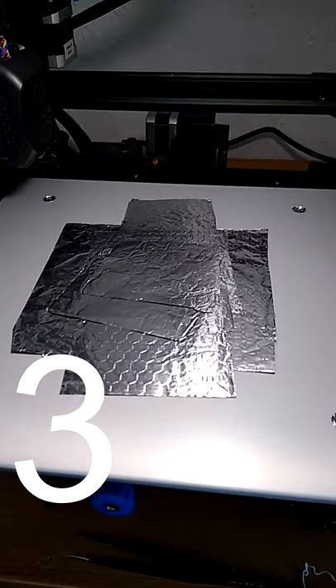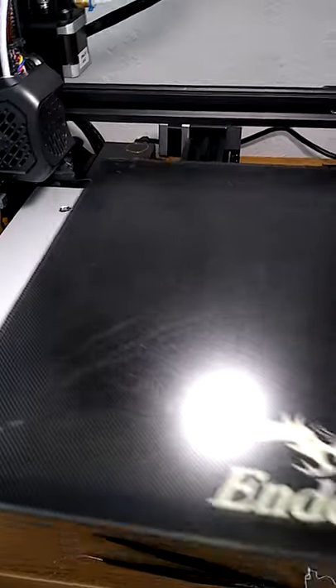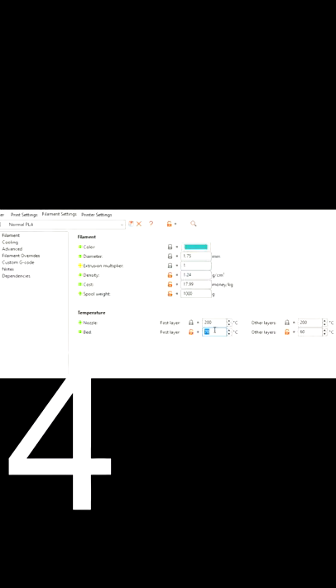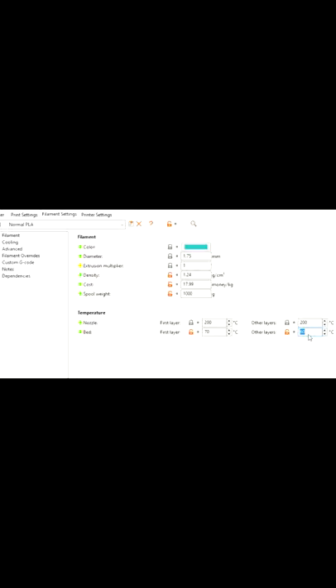Shim your bed if you need to, because a lot of printers, mine included, have a dip in the centre. Use aluminium foil, as many layers as it takes. Dial in your bed temperatures. For a glass bed, first layer at 70 degrees C — yes, 70 — then the remainder of the print at 60. All other bed surfaces require different temperatures.